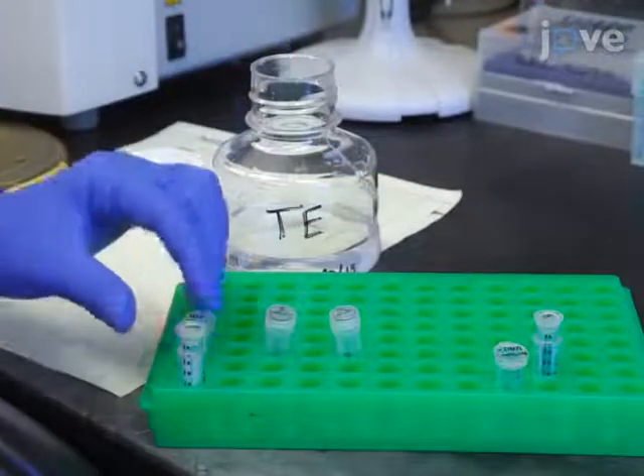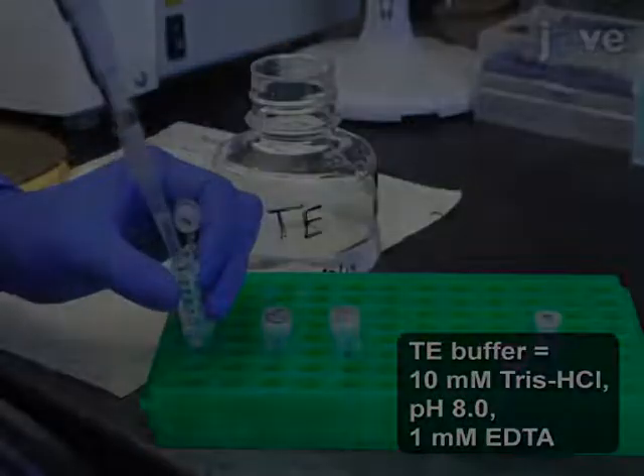Then buffer exchange the sample into TE buffer by washing three times with 450 microliters.